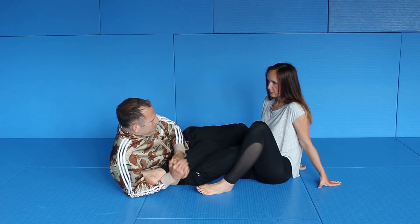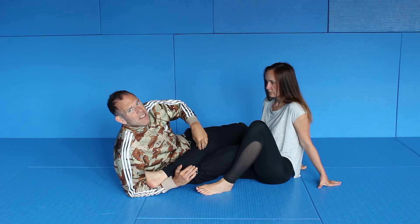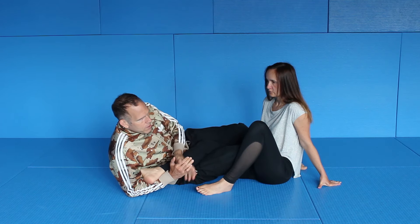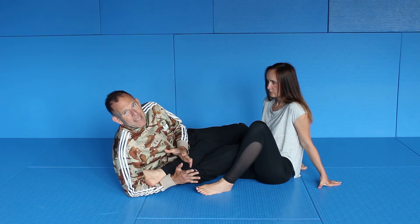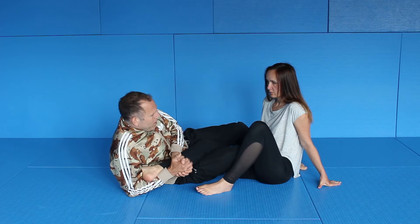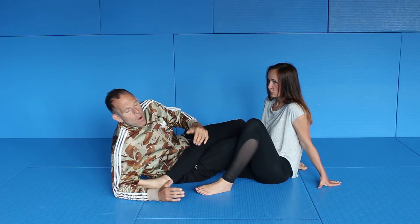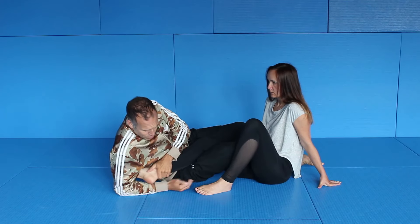Even if I'm putting real pressure, there is a lot of give in the knee — there's not an immediate threat of hurting her. Why? Because the connection between her foot and my body is not as tight as it could be. If I turn this way it will work, but there is a lot of play.